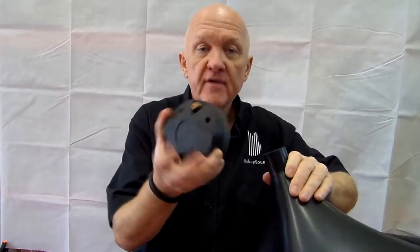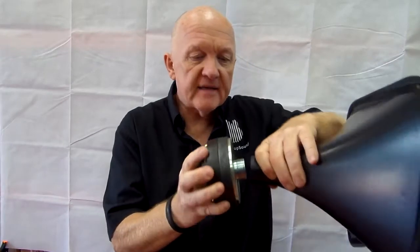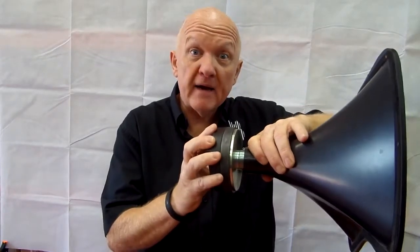The horn is threaded at the back to take one of our compression drivers. With a 15-inch driver, we always use the BRC175 — here's one of them here — and that simply screws into the back nice and tight.